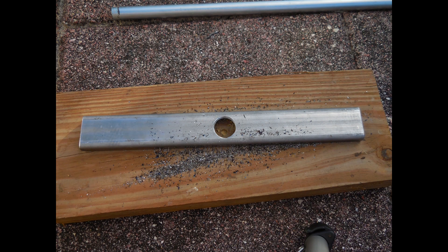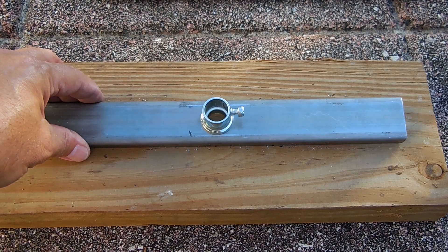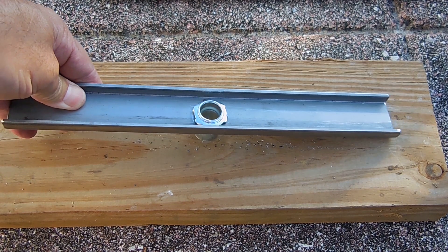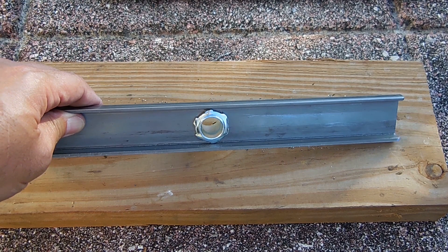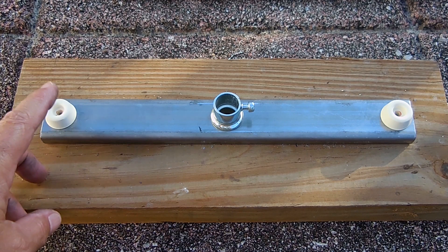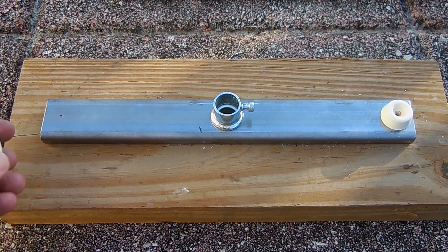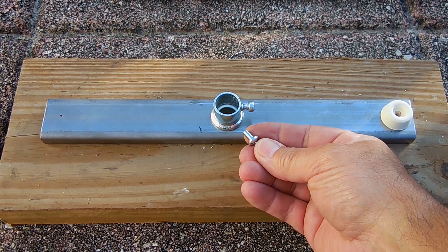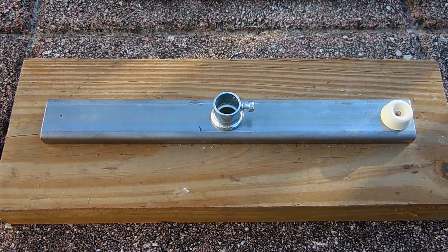Once you drill all the way through, make sure you remove any sharp edges using a file. You can see I inserted the half inch EMT set screw connector — make sure it's nice and flush, perfectly centered — and then tighten the lock ring on the opposite side using pliers. Make sure it's tightened down very securely. The next step is to install the rubber bumpers or rubber feet, which will prevent the platform from sliding around as well as damaging surfaces. You can attach these using machine screws after drilling and tapping, or use 3M double stick adhesive placed on the wider side of the rubber bumper and stick it to the underside of the steel after wiping it down with 91% alcohol.